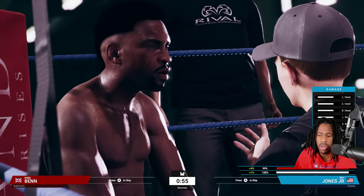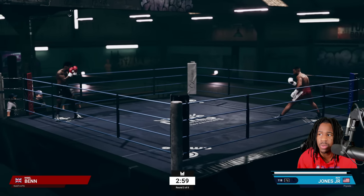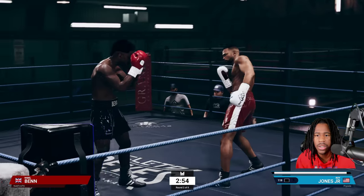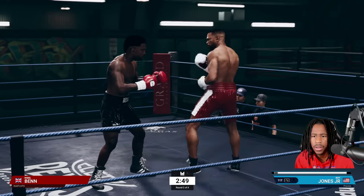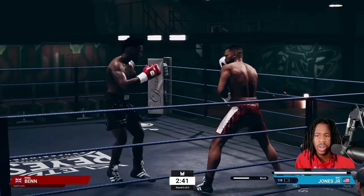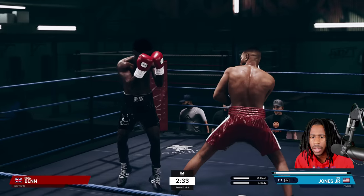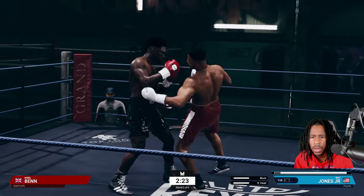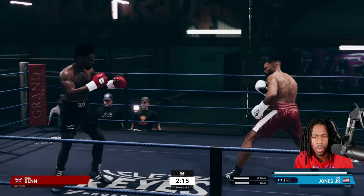My opportunities are going to come, and when they do I'm going to take full advantage — I'll get a lot of opportunities to rock this guy and possibly get him out of there. As you can see he walks forward again — we pop him with a nice jab and get out of there. I'm just playing boxing. I haven't even started using loose footwork because I don't feel like I need it. You can see he's just throwing one-twos.